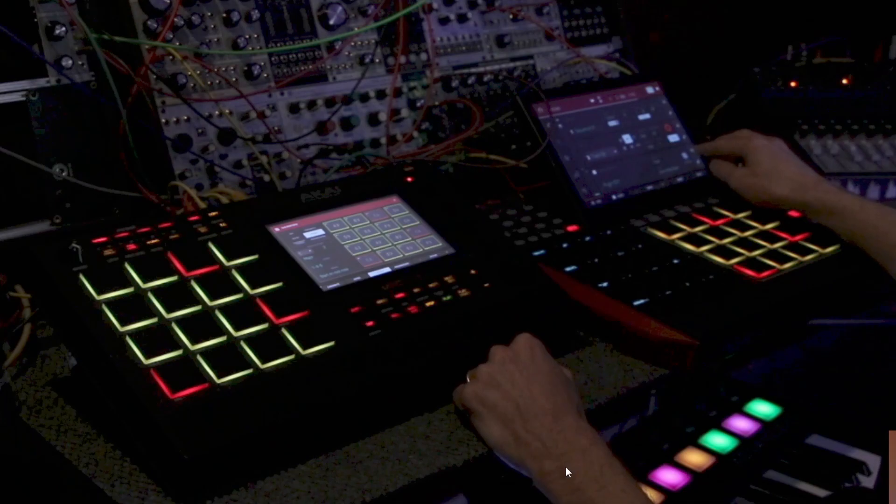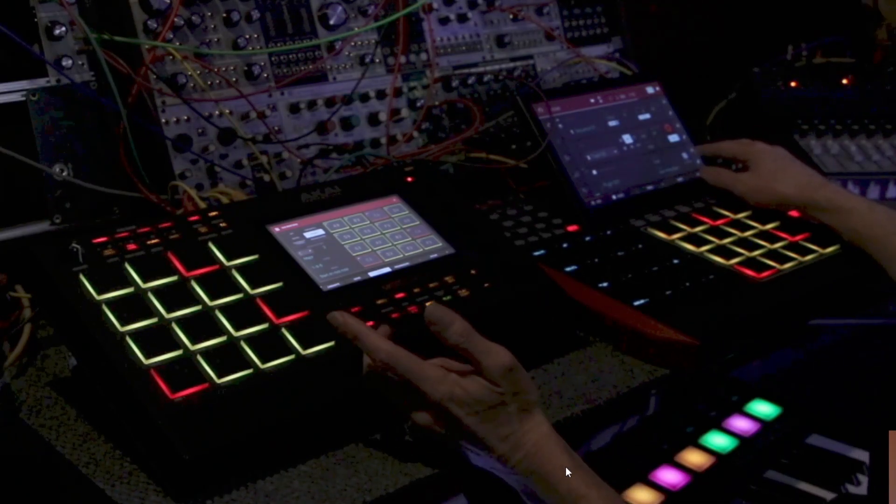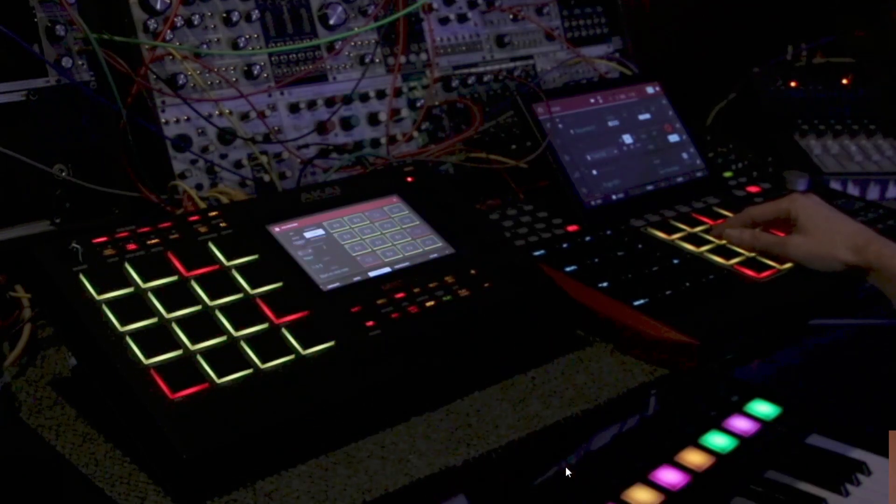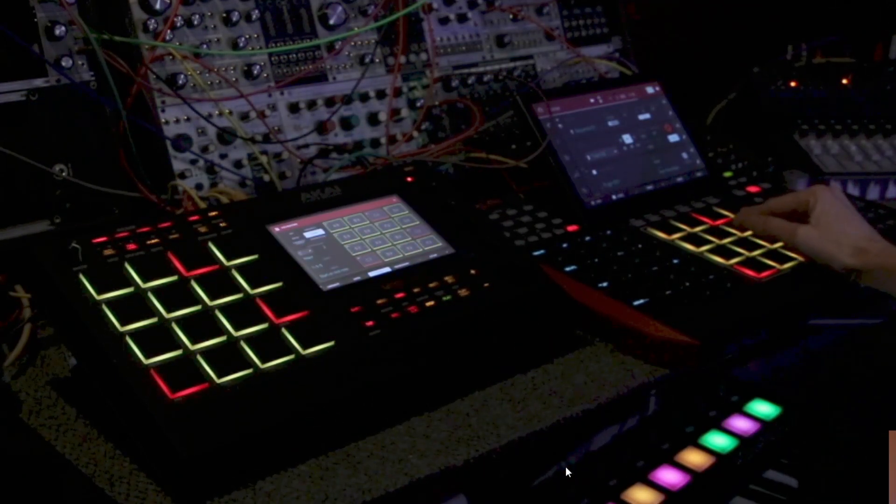Whenever you're going MIDI out and you hit pad perform, you can play your favorite synths with these chords as well. There's no way I could throw down those chords manually. So I thought this would be something really, really cool to share with you guys.